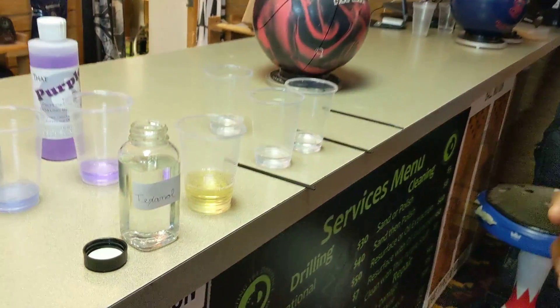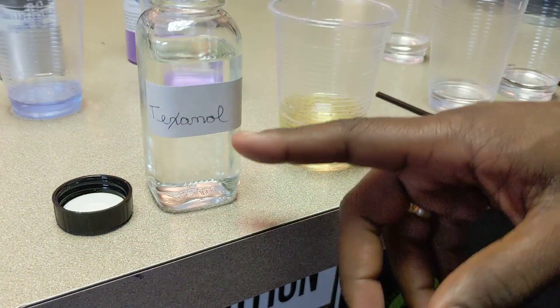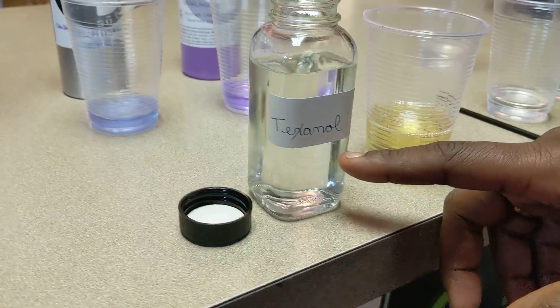So check this out. When you make a bowling ball, the material that you use to make the bowling ball reactive is called Texanol or plasticizer. Plasticizer is what makes your bowling ball reactive. If you have a urethane bowling ball, it does not have Texanol, it does not have plasticizer in it.